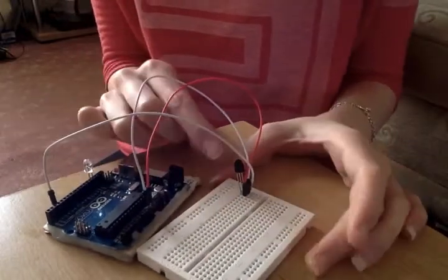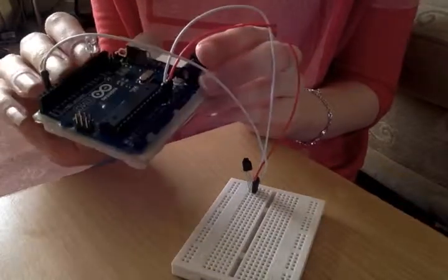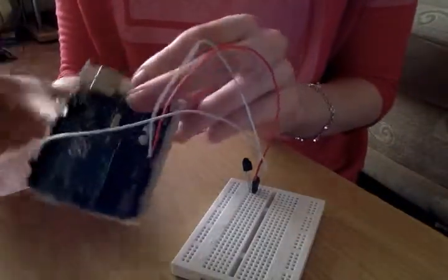All you also need is an infrared LED, which can be taken from any kind of remote. I took mine from an old stereo remote, and you put it into pin 13.